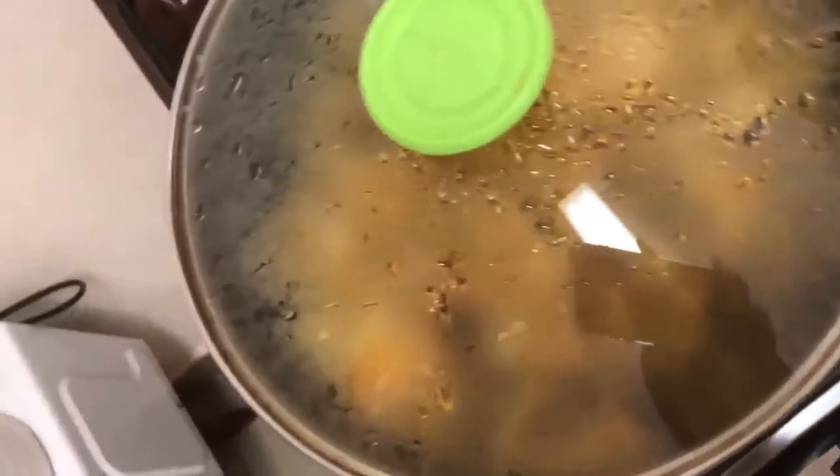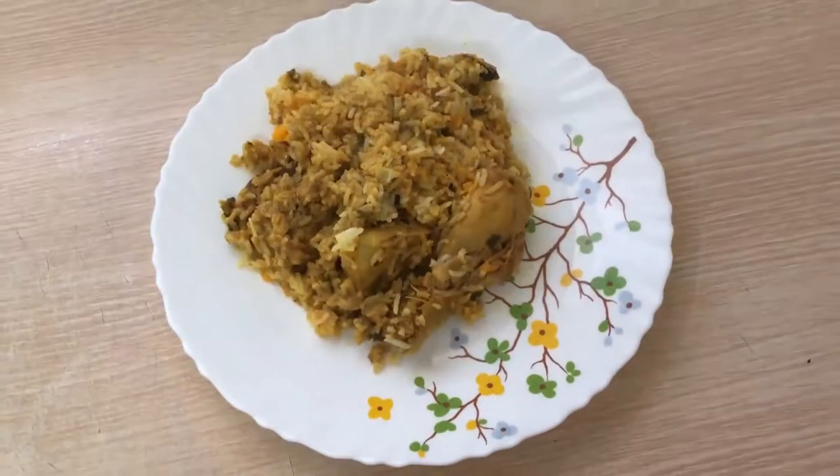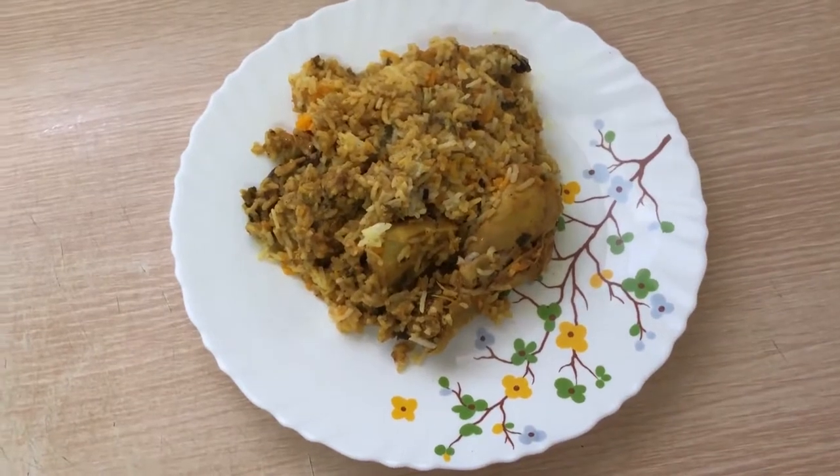And finally, ladies and gentlemen, this is my chicken biryani — very delicious and ready for serving. Thank you. I've been your chef Damaris in Damagome. Bye.